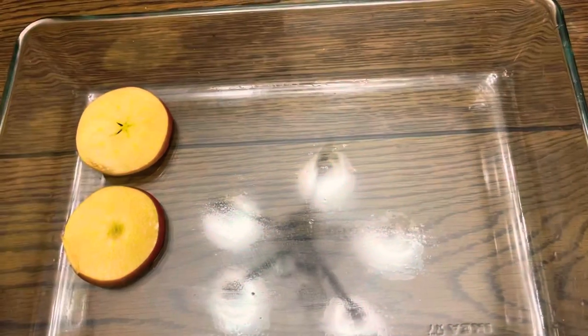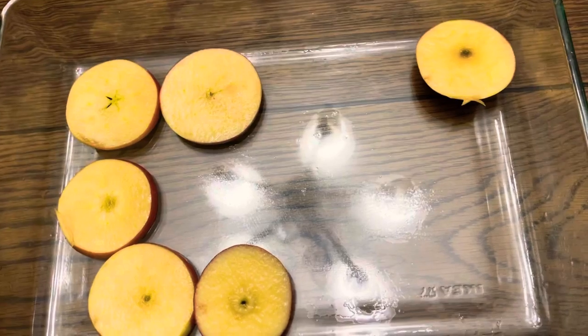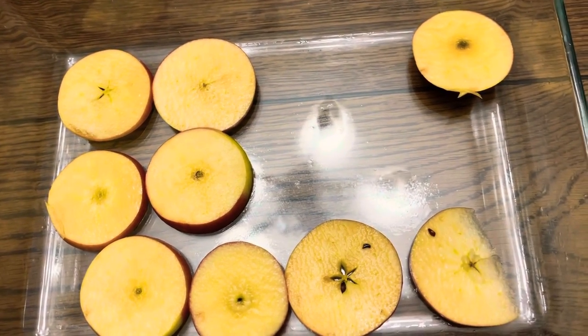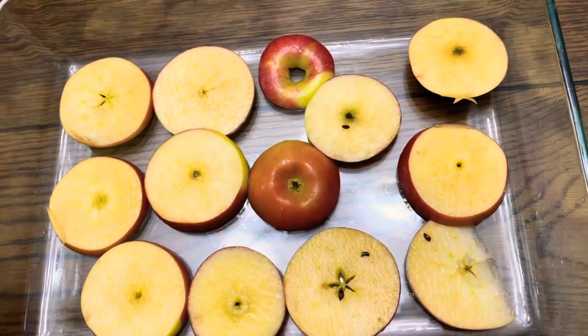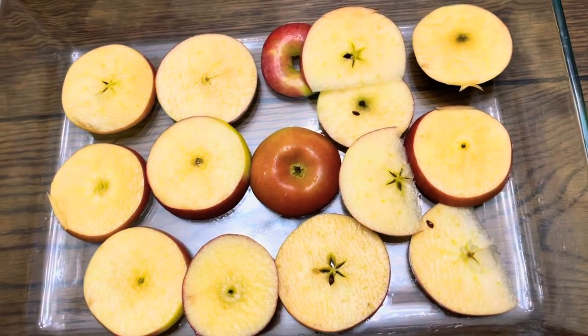Hi guys, it's Chef Simone and I'm back from my break. I hope all of you had a good laugh with Wiglaf. Now, we will put all of our fruits and vegetables into the dish. First, create a bed of apples at the bottom of the dish. Then add the pears on top.